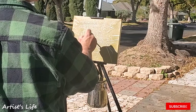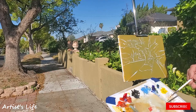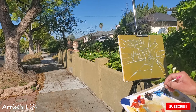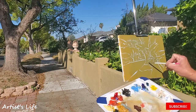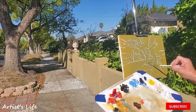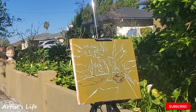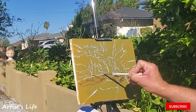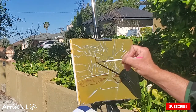I did forget to say that I had already started this canvas with a drawing. What I did was take a number two pencil and just outlined the main shapes, so that when I take the Titanium White it would be much easier. Also, I am using Ivory Black with this painting. If you look carefully, what I'm doing is starting to outline the shadows.